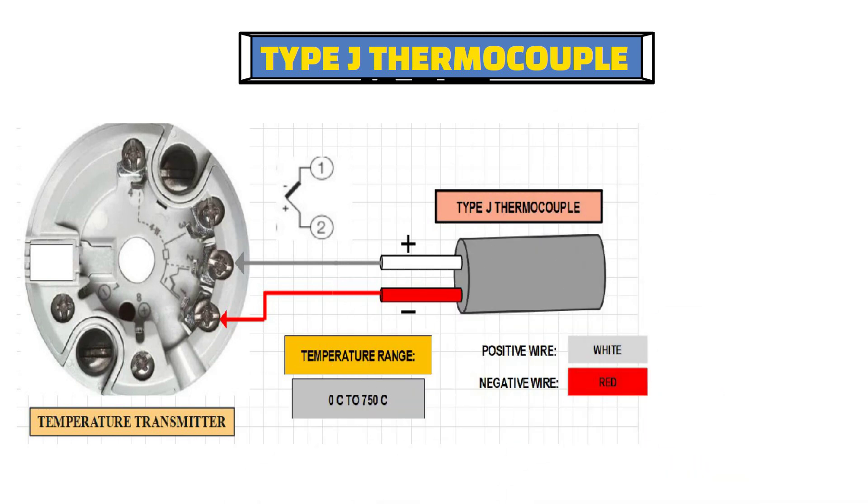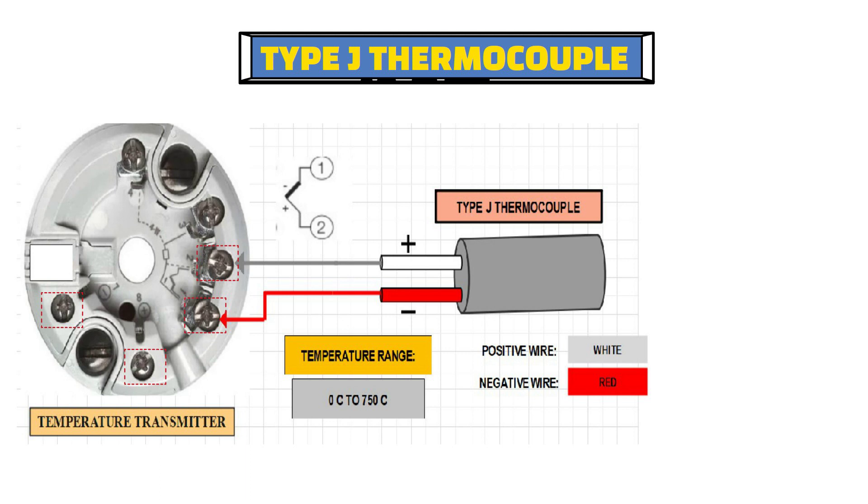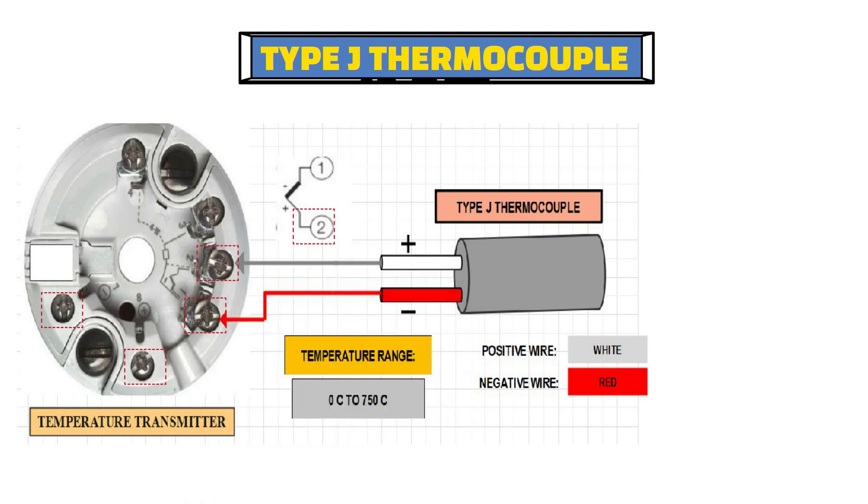As you can see from the diagram of the temperature transmitter, terminal number 7 and terminal number 8 are for the 24 volt DC loop power supply. Terminal number 1 and terminal number 2 are for thermocouple connection. Terminal number 2 is positive and terminal number 1 is negative.